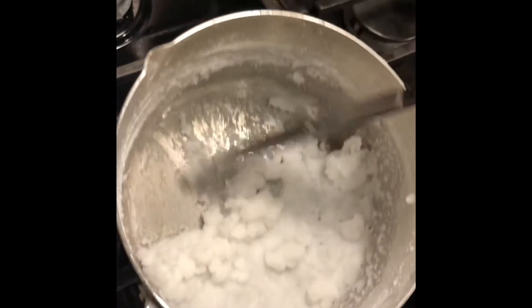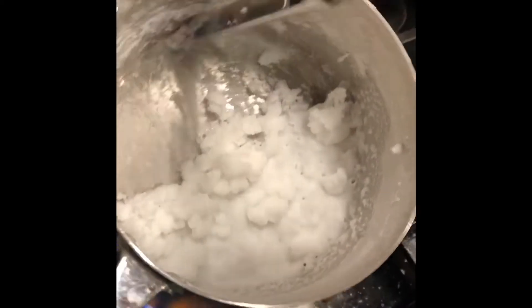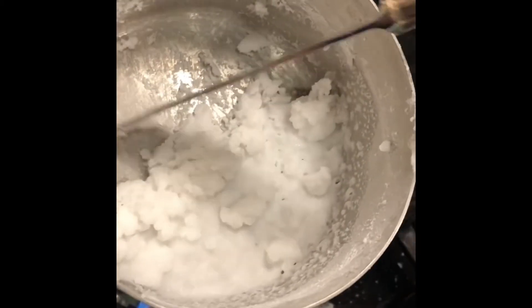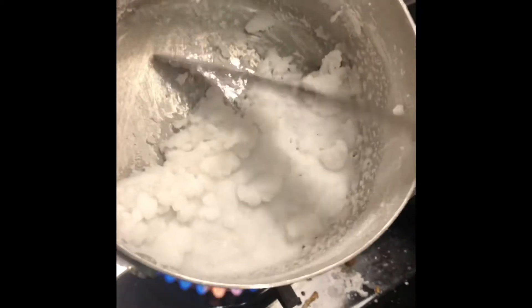So Raleigh, when we boiled the water, did the salt evaporate too? No. So in the ocean, water evaporates — what happens to the salt? It stays in the ocean, right. Let's see how much salt we have left.